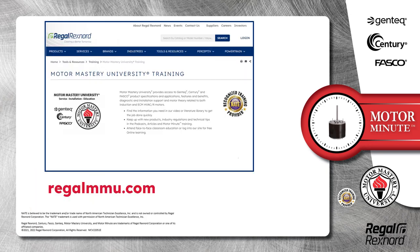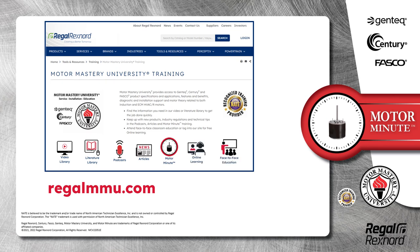And that's a wrap on this segment of Motor Minute. Remember, we provide motor training and product information in multiple formats including videos, literature, podcasts, articles, and of course Motor Minute technical tips, and classroom education both online and face-to-face. All of this industry-leading training is available at no charge to HVAC professionals at regalmmu.com. Thank you for taking the time to build your motor knowledge.